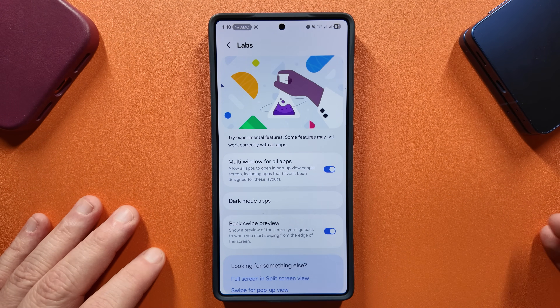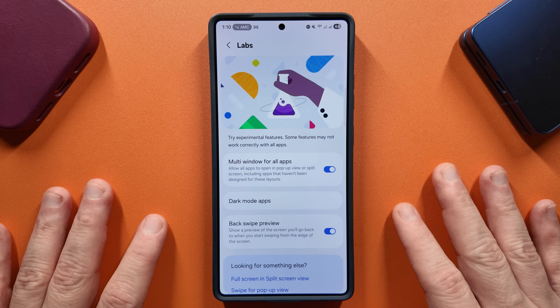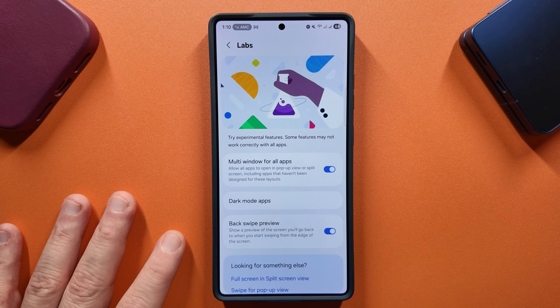I also think multi-window for all apps is great to turn on — a lot of people still don't know about that one because it's in the labs menu. If you haven't used it and you multitask a lot, it's very helpful.